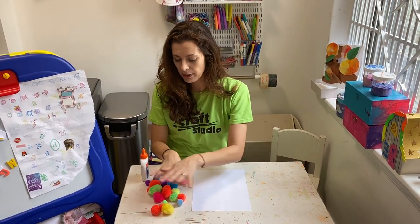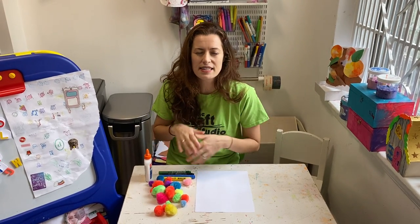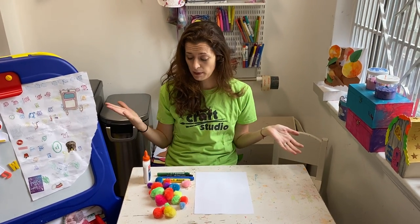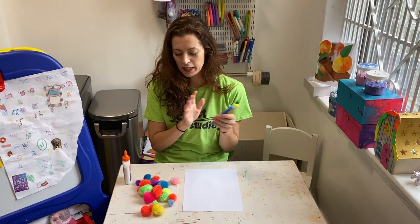You should have a white piece of paper, you should have a bunch of pom-poms and maybe yours are different colors than mine — don't worry, maybe they're different sizes. You're going to love this, it's so fun. It doesn't matter the color or the size of your pom-poms. And then some glue and some markers to kind of create our background.